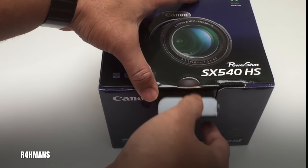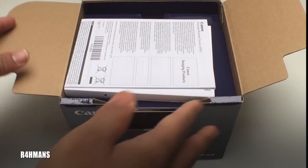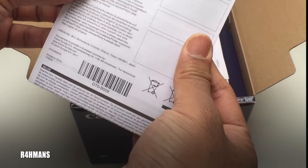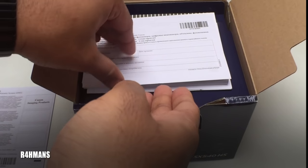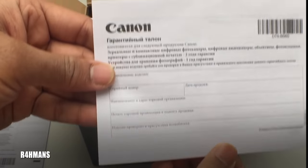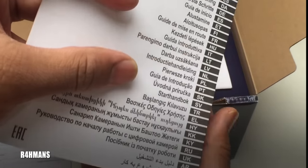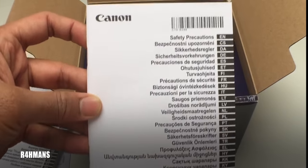So if you just open the box, the first thing you see is some manuals. You've got the Canon image product information, some more information in a different language, then a booklet which is basically your getting started guide with all the information, and then another safety booklet for the camera.